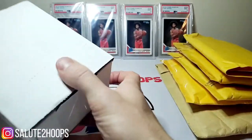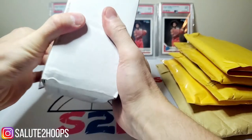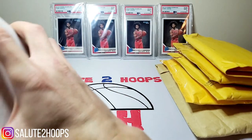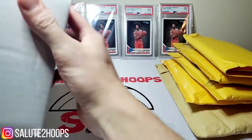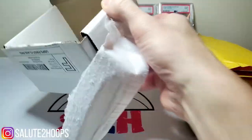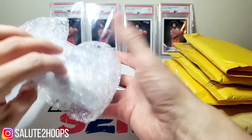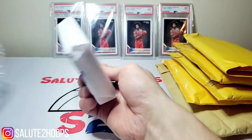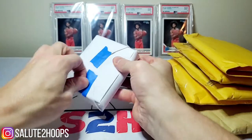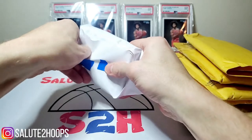Let's get into this — I want to see what's in the box first. We'll go ahead and open this up. Alright, we've got our order form so we can at least see what teams we were supposed to get in this break. Looks like we got the Thunder — it looks like it might have been a pretty large break. There's a substantial amount of cards in here, so let's open it up and see what we got.